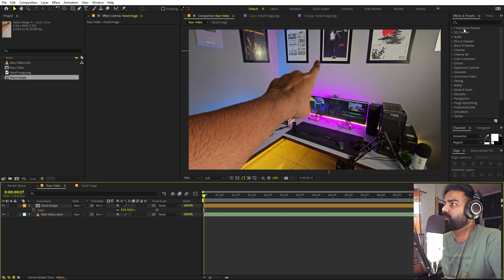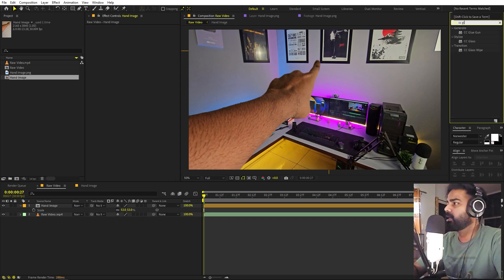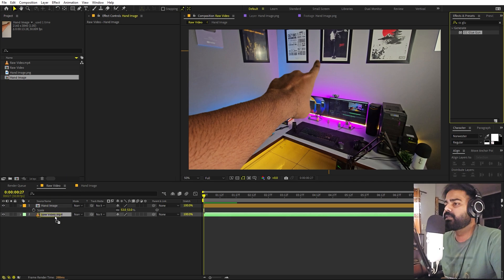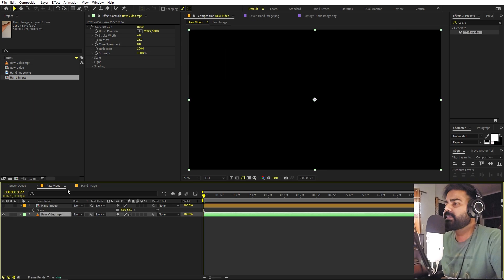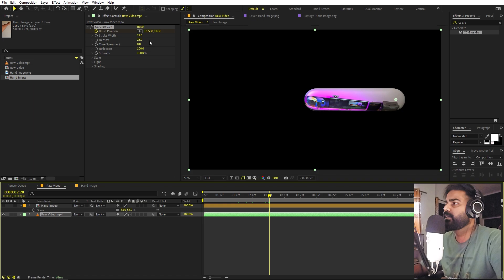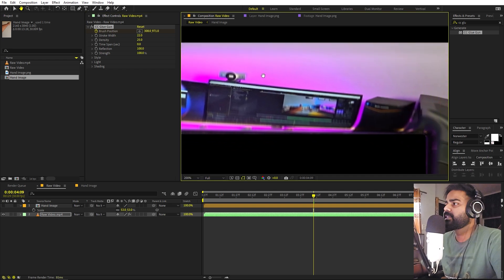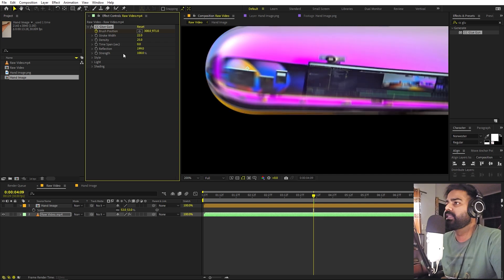Now let's apply the effect I'm talking about — it's a very rare effect called CC Glue Gun. Let's search for it and drag it onto the raw video file. Here's how it works: we have a Brush Width parameter — if you increase it, it creates a blob. If you add a keyframe for the Brush Position and move a little bit ahead and change its position, it will start drawing and revealing the video footage behind it. It also creates a very interesting warping effect that you can play around with.